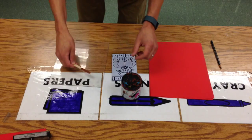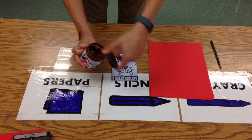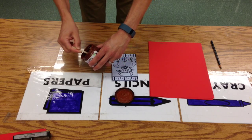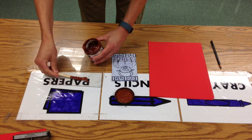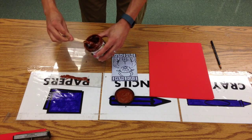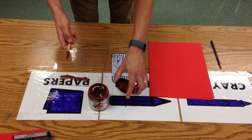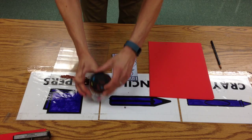Next, I'm going to take this craft stick and stir my ink around a little bit, then run a line across the top of this piece of plexiglass — not very much, because we don't want a lot of ink sitting and drying on the plexiglass. Then I put the lid back on top.